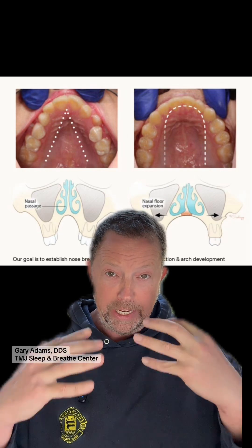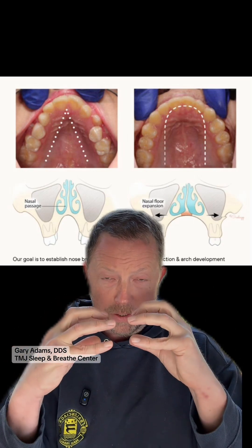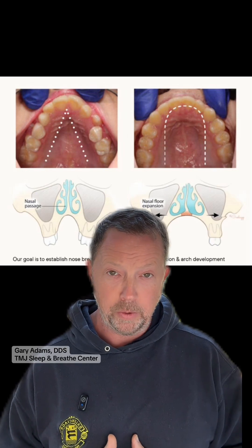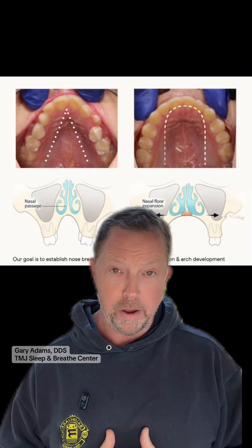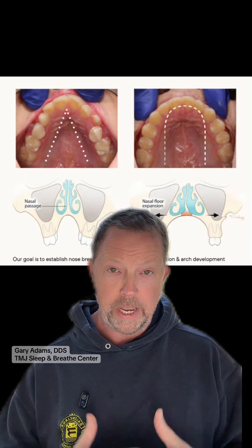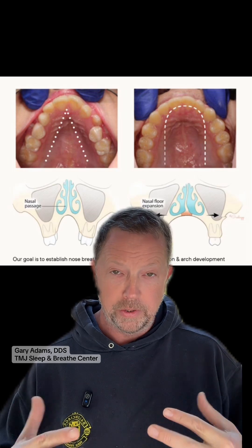There's also more tongue space, and it's easier to keep our tongues in our mouths. When our tongues stay in our mouth space and they're not forced to go back in the throat space, it is also easier to breathe through the nose. One of our biggest goals in palatal expansion is to create a dome-shaped palate so we have a large space to breathe through our nose, and we can keep our tongues in our mouth.